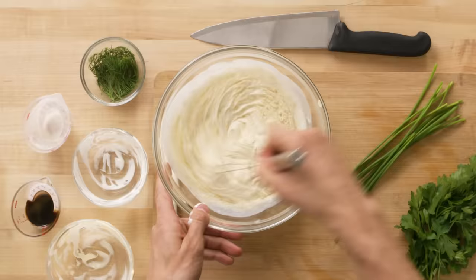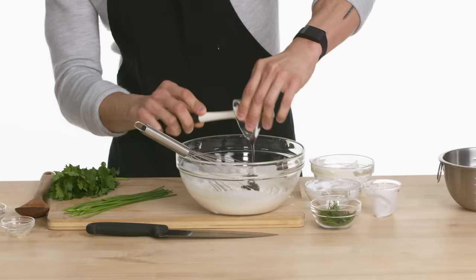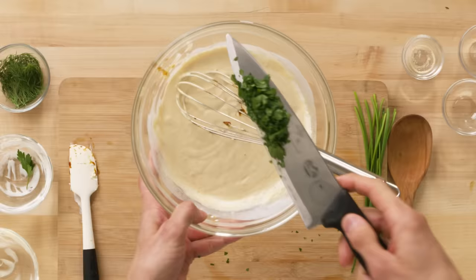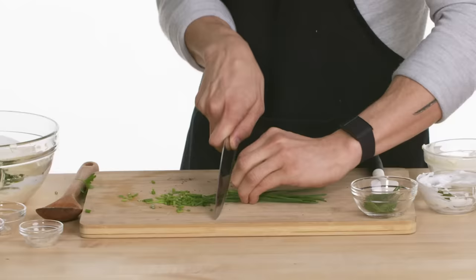Onion powder goes in. Garlic powder goes in. Next is molasses — kind of an oddball. I know not all ranch dressings have molasses, but it doesn't add too much sweetness — you'll know it's there, and I think it's going to play really well with the honey. All that's left is fresh parsley, some dill weed — this dill weed smells so good — and last but not least, chives. It looks homemade — a little darker because of the molasses.